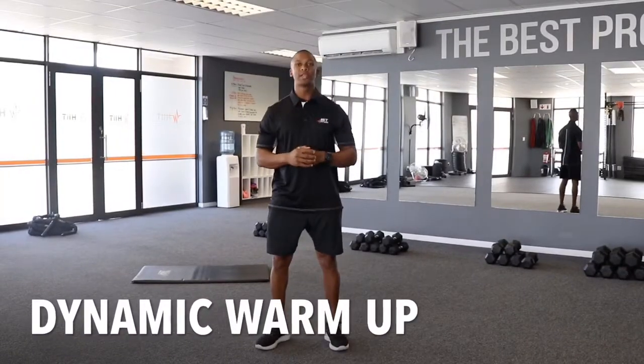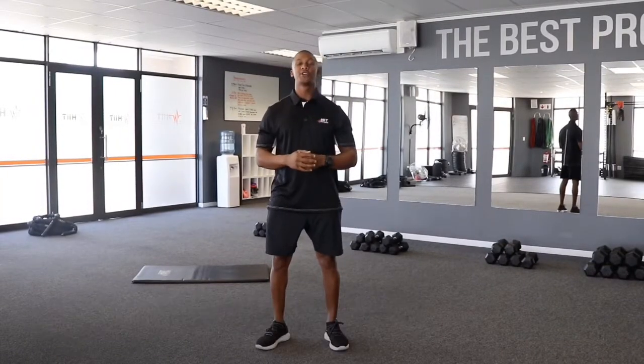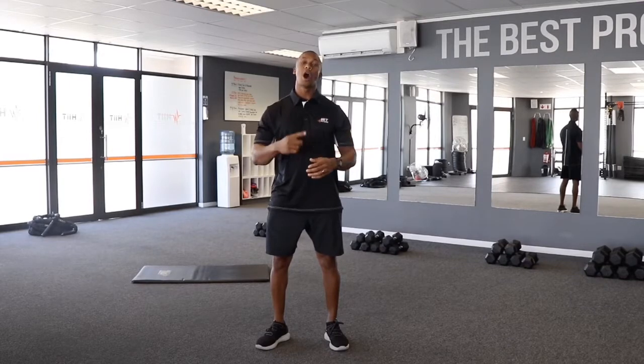Hey everybody, your dynamic warm-up today consists of four exercises and you're going to do each of them for 20 reps only, for one round.